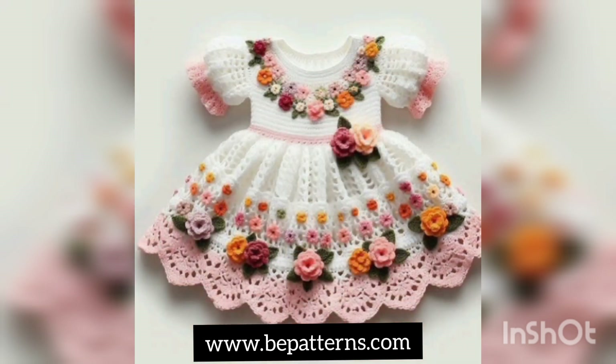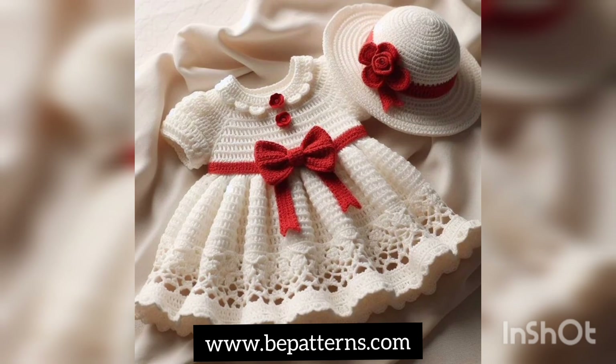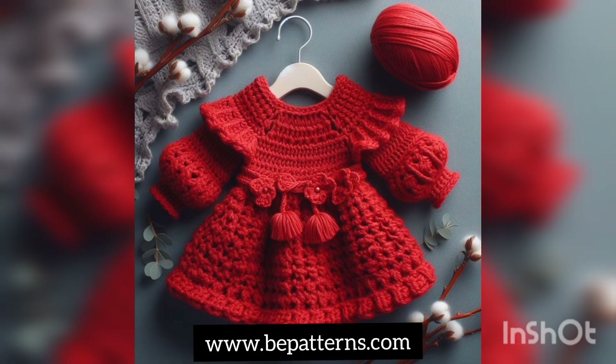If you want to get more and more ideas, you can also tell me in the comment section. A very elegant collection is available for you on your screen, so watch this video till the end without skipping it.